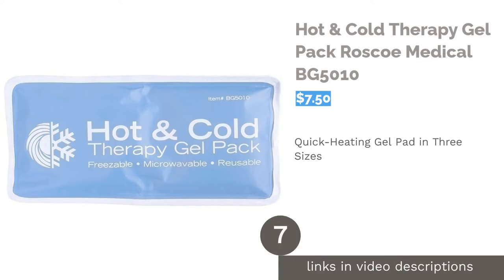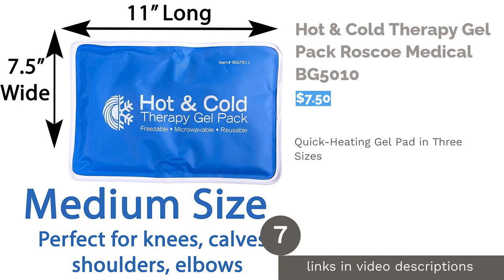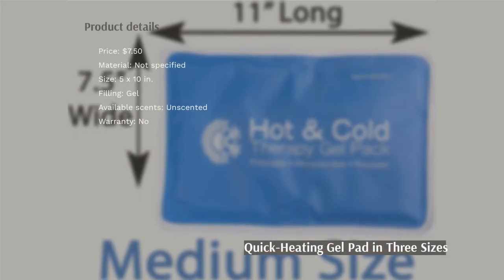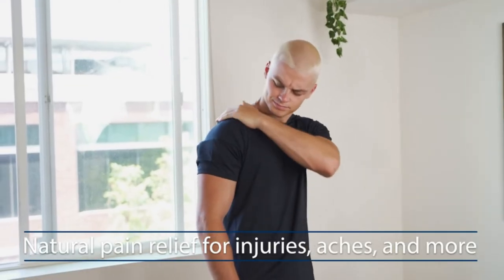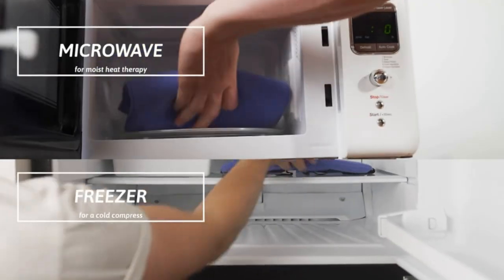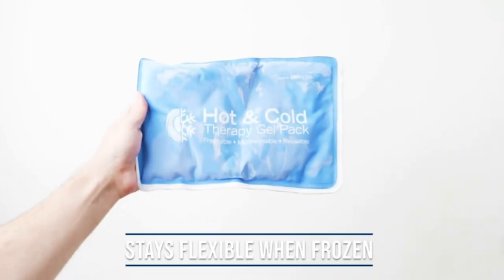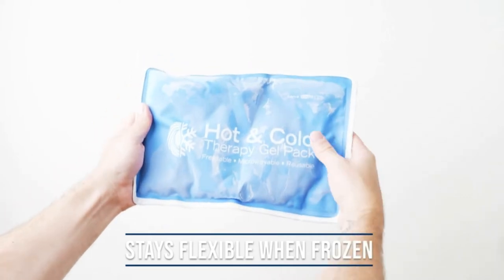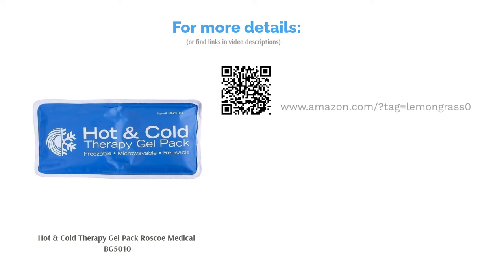The next product in our list is Hot & Cold Therapy Gel Pack Rosco Medical BG5010. This product comes in small, medium, and large. The small rectangular gel pad is perfect for targeting specific areas like the forehead, neck, elbows, and knees. It's made with sewn edges for extra durability and requires only 50 seconds to heat up. Some reviewers didn't like the strong chemical plastic smell. Others said the gel inside started leaking after using it for a couple of months. But overall, most said it's very effective for pain relief. It's easy to clean and can retain heat well too.